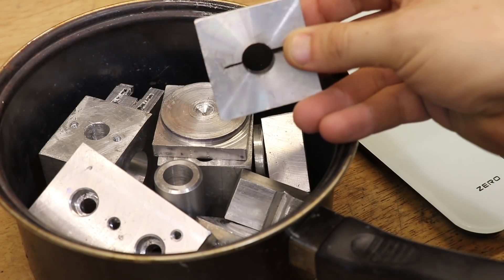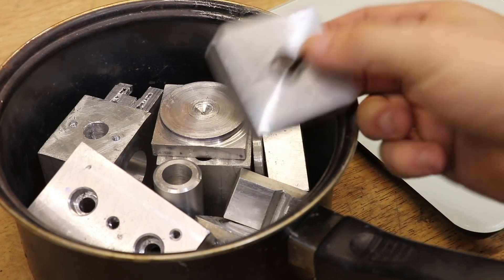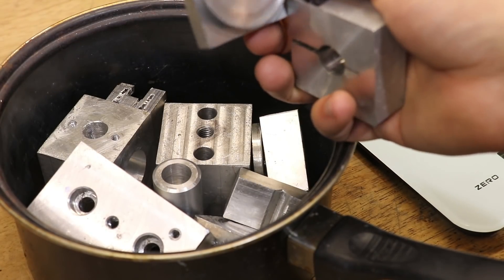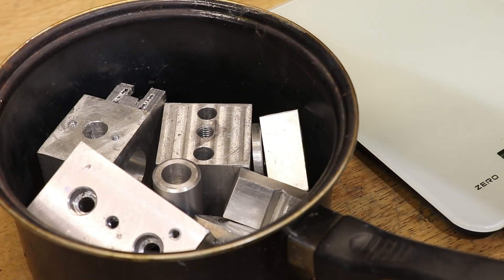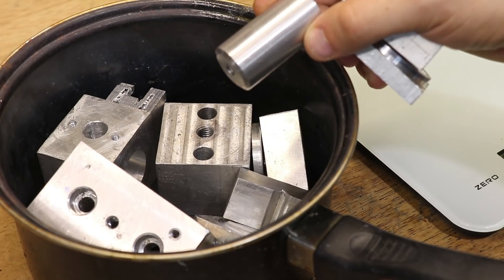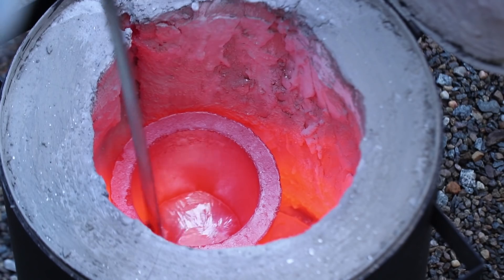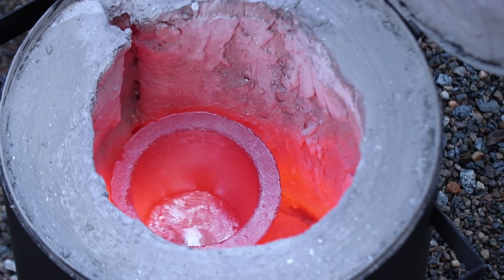If you do any work with metal, you'll probably have an off-cuts bin of some type. Most of the stuff I have here just isn't suitable to be used as raw stock, so it's just been sitting around for the best part of two years. However, since I now have the forge, I think I can probably put this stuff to good use.